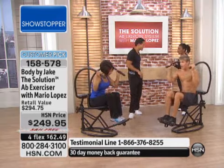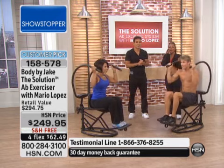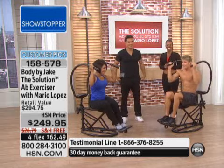Along with the Solution and the DVD to work out with you and show you exactly what to do, you are on your way to looking better than ever when it comes to your midsection. As a matter of fact, we're going to go to the phones — Marilyn is calling us from Colorado. Welcome to HSN, Marilyn.